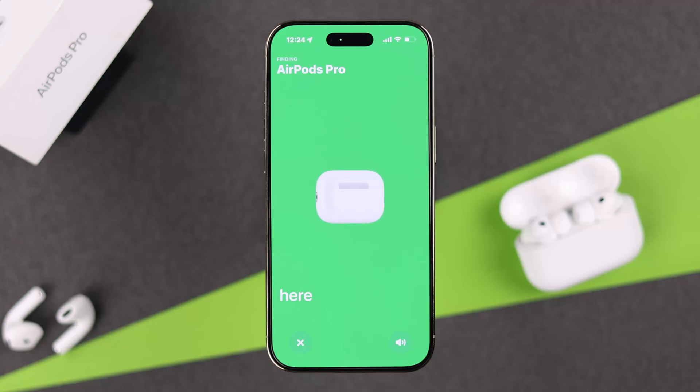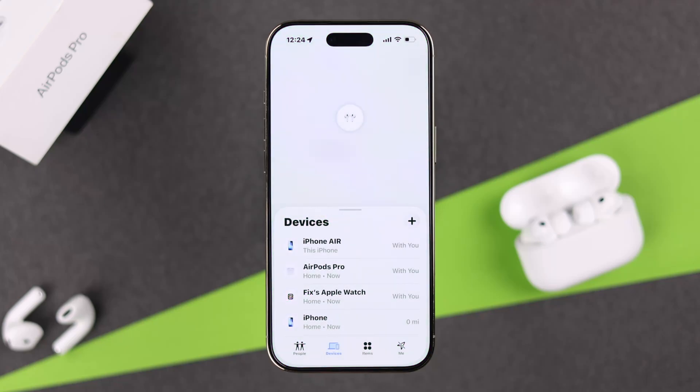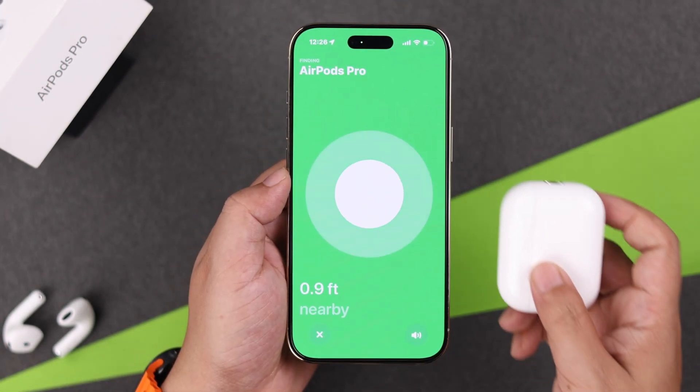If you've got this new pair of AirPods Pro 3, before you lose them under the couch or anywhere else, let's set up Find My so you can always track them down when they go missing.